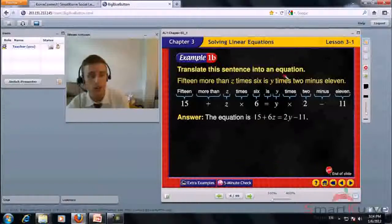Translate this sentence into an equation: 15 more than z times 6 is y times 2 minus 11. '15 more than' means plus, z times 6 is multiplication by 6, 'is' is an equal sign. So we get 15 plus 6z equals 2y minus 11.